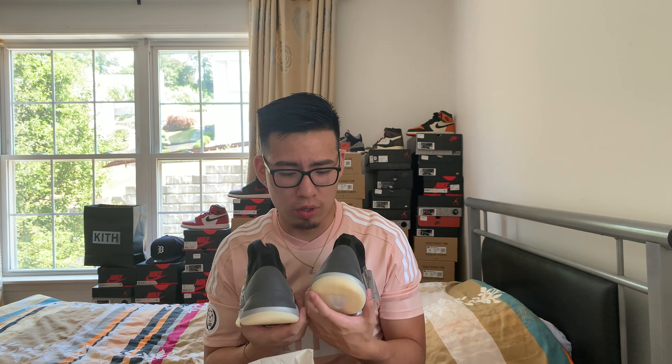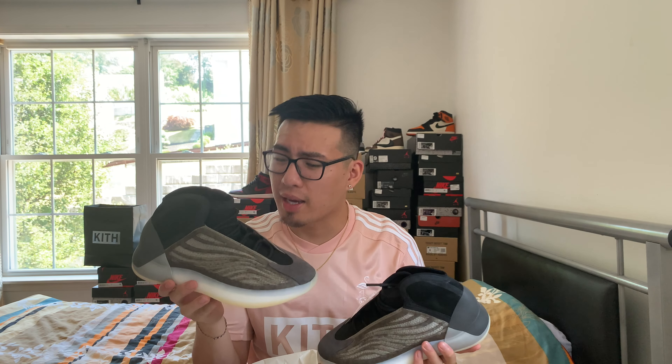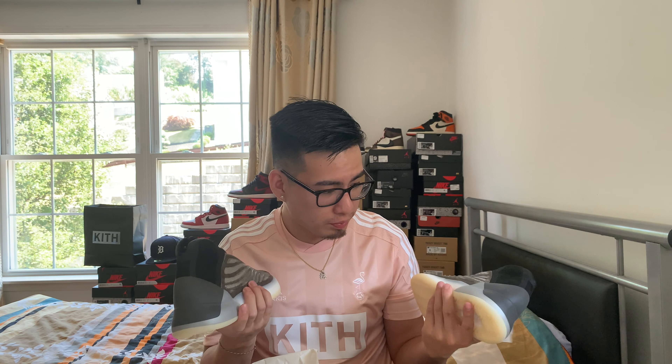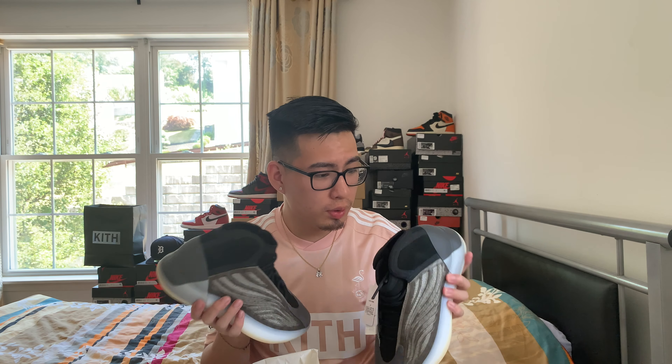I'm not a huge Yeezy person anymore, but I do see these doing pretty well because they look like the mid-top to high-top V3s of the 700s. Comment down below your thoughts and let me know what you think about this shoe. And if anybody's a size nine and wants them, feel free to DM me — my Instagram is down below along with my sneaker page. Maybe we could work something out.